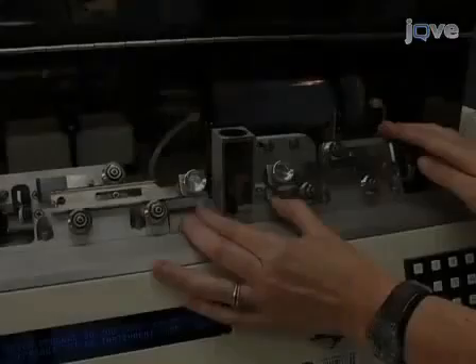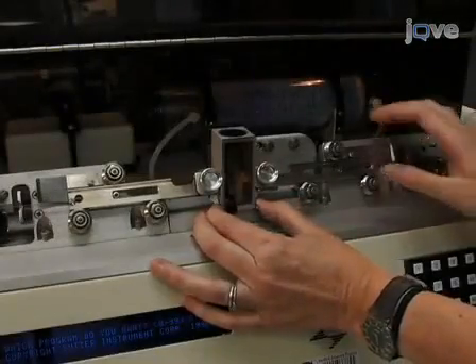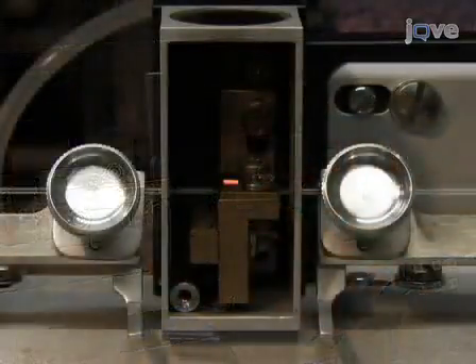Hi, I'm Miriam Goodman from the Department of Molecular and Cellular Physiology at Stanford University. In this video, I will demonstrate how to make patch clamp pipettes and sharp electrodes for electrophysiology.